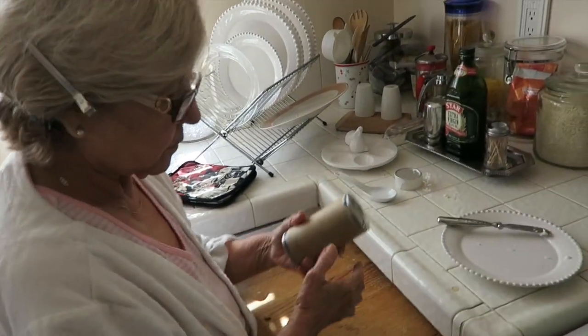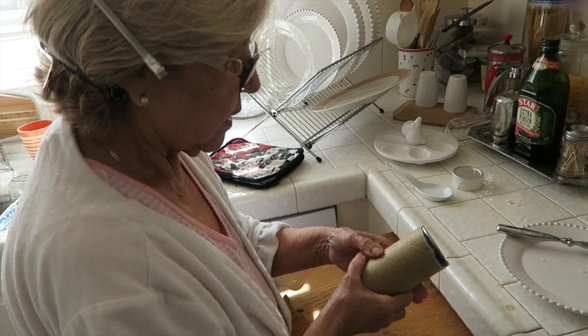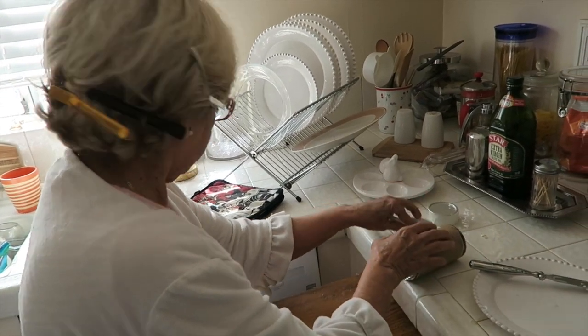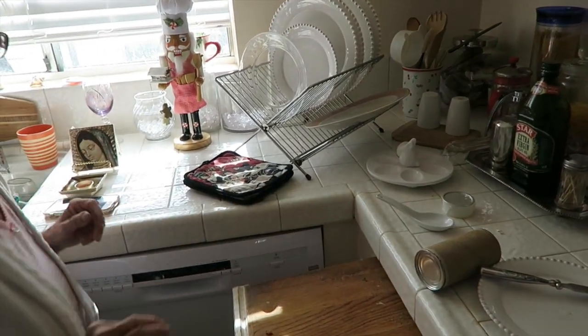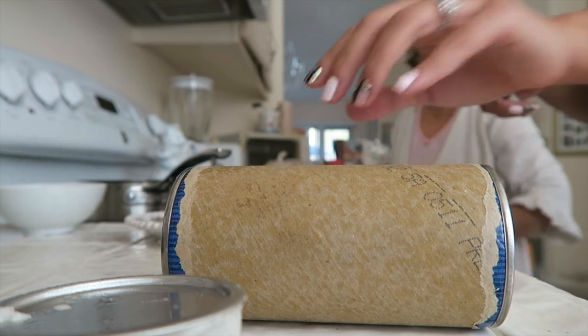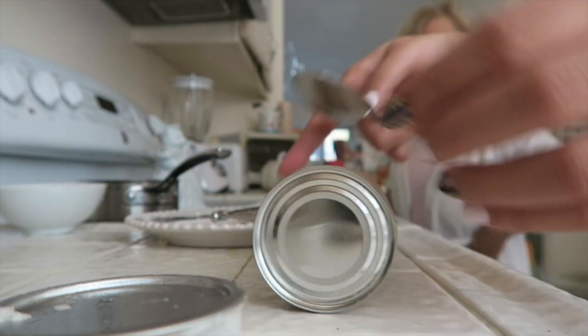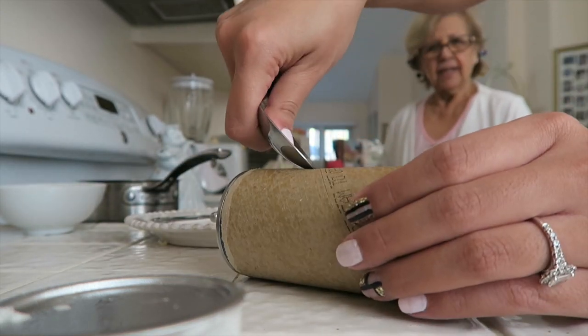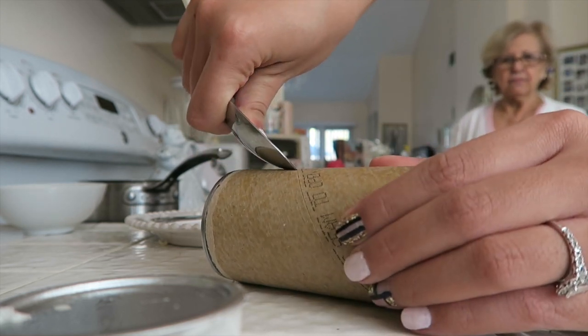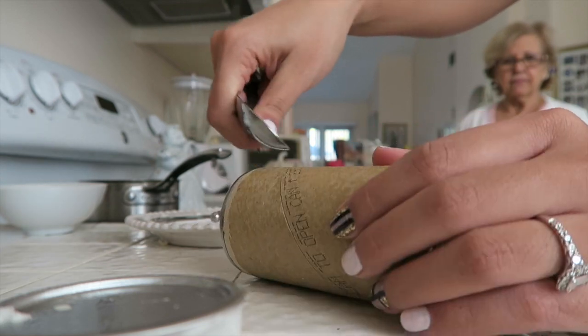How to open up a cinnamon roll — I can do it today. I'll keep trying. My spoon is for me. Want me just to do it? I hate this. I don't like doing this either. Oh, I want it open. Oh, it's like stuck.